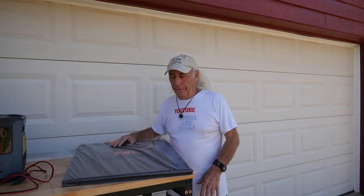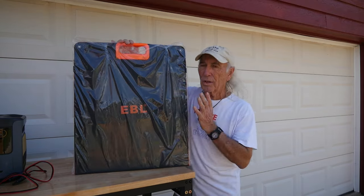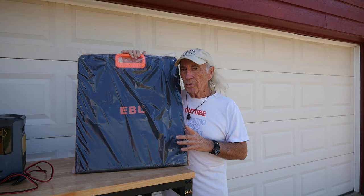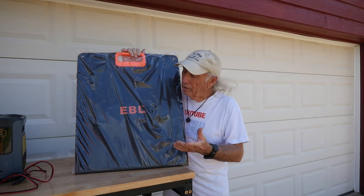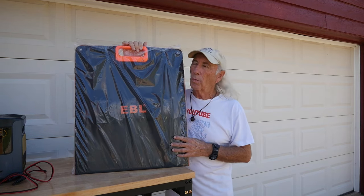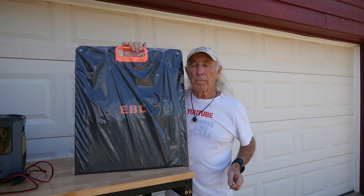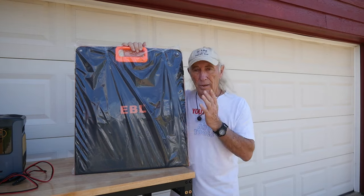Hey, does this look familiar? I'm outside. EBL sent these over to me. This is a kit where you just carry it with a handle — it's portable, it's 200 watts of solar panel. We're going to take a look at their kit, and I'm also going to do some experimentation today. I need to set up a 400 watt system for a portable charger, for like an RV or camper, and we're going to try to combine that with this and just see how it all works out.